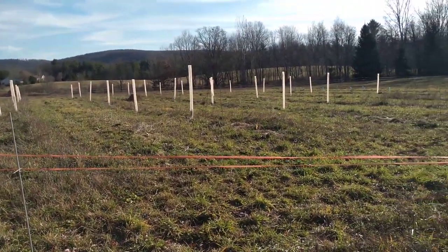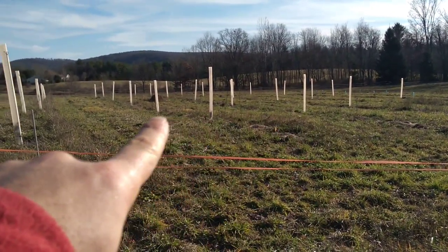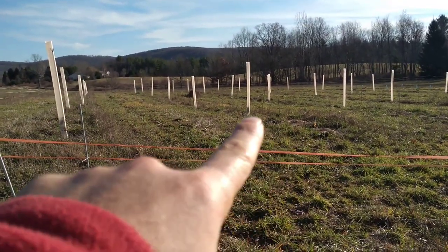You can see the tree tubes here. These tree tubes are actually protecting nut trees because they're the most valuable, and in between are the locusts in between the nut trees.